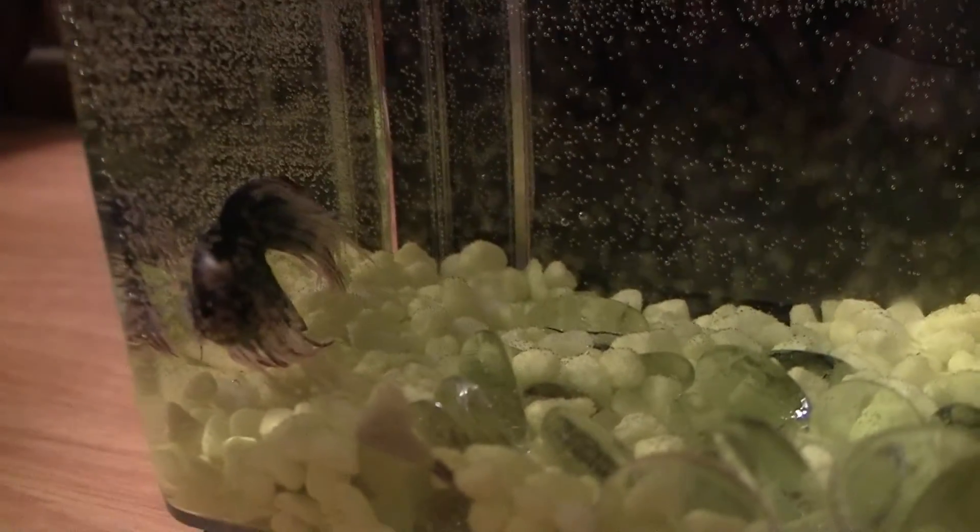So this is the tank here, and I'll do a little bit of a close-up here if I can. Let's do this here — so this is our new fish, there he is. His name is Hydra,